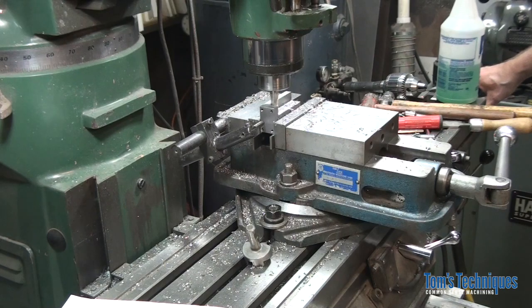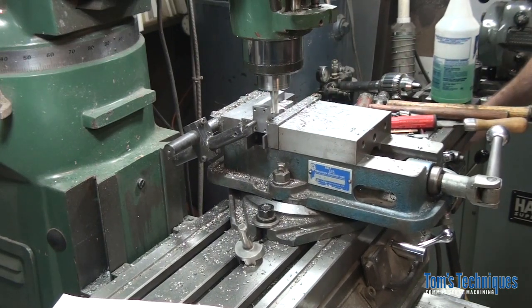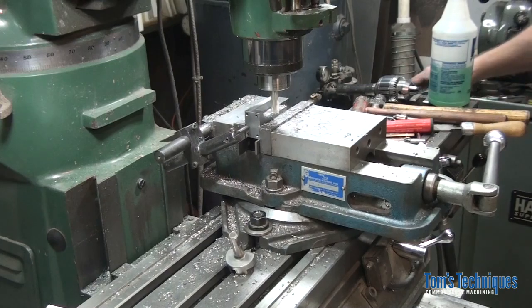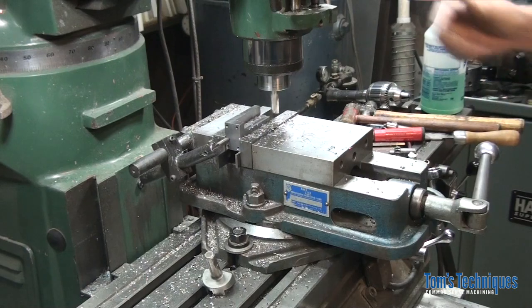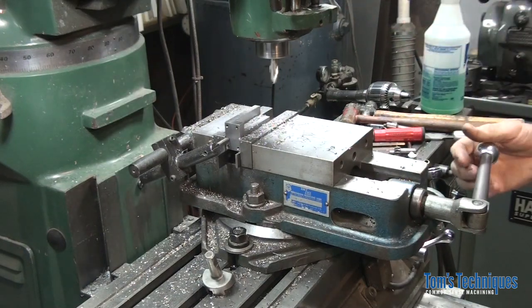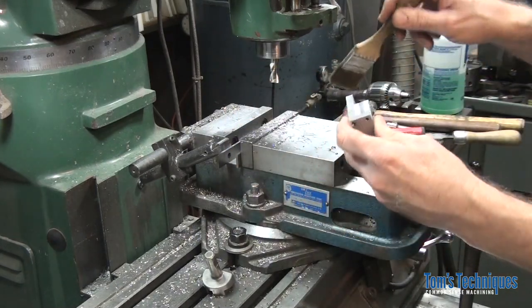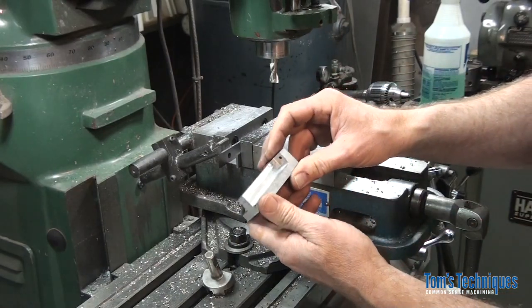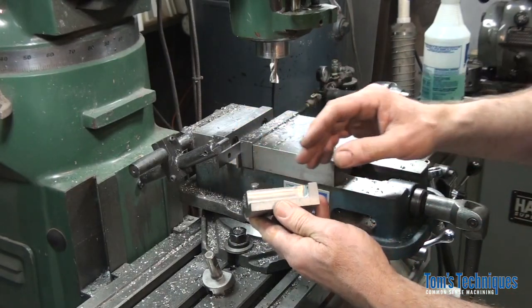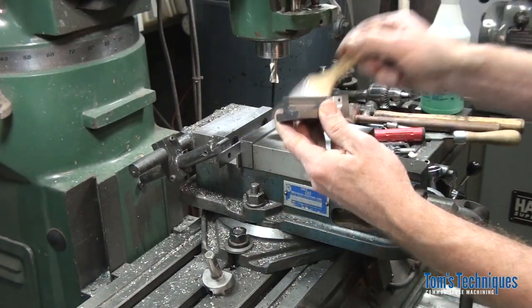That pretty much takes care of this part, or at least this operation. It's starting to look like the drawing. The only thing that's left is to mill these radii on the corners, these 3/16 radii. Let's get started on that.